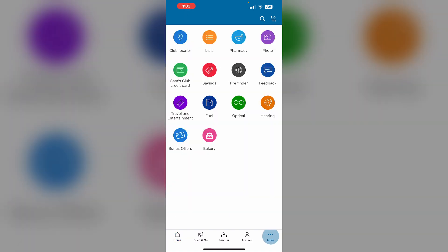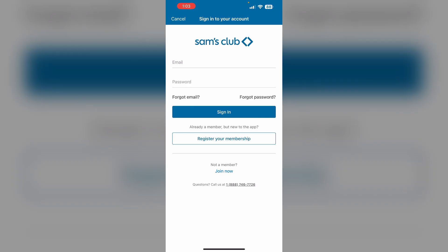1. Go to the account and go to the more section. Now click on the fuel section and make sure you have logged on to your account. Most of the time, if you have not logged in to your registered membership account, you might not be able to fill gas.